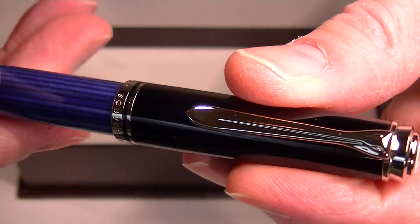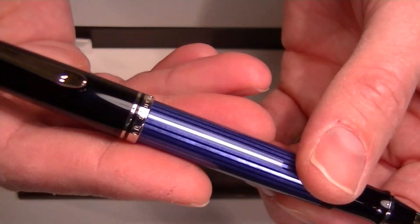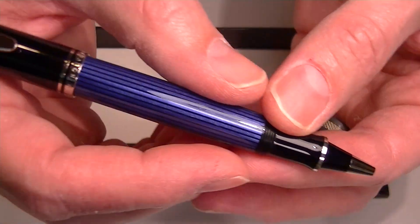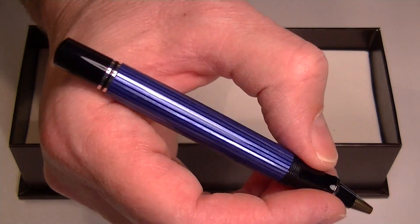The cap on the pen is threaded and unscrews. It can be posted on the pen — either way, whichever you prefer. You can write with or without the cap posted.